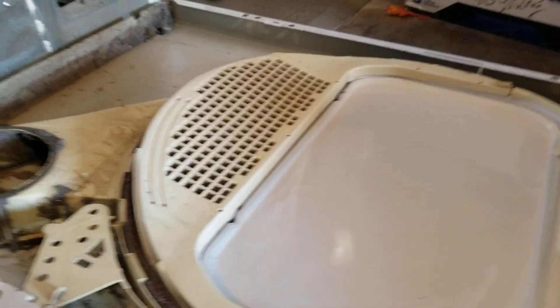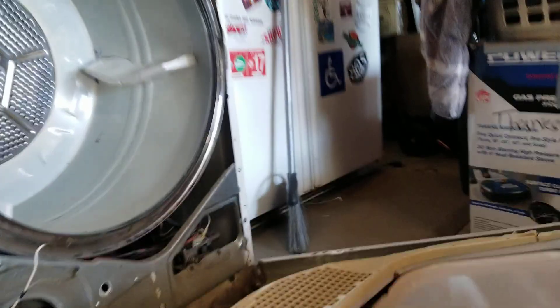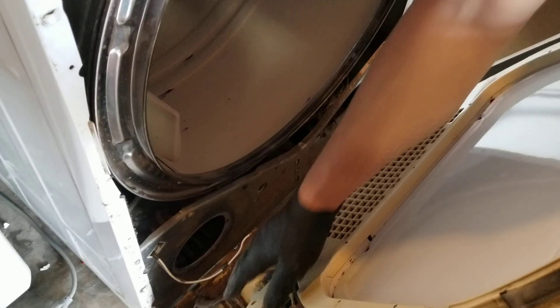So I'm going to put it back together now. When I put it in, I'll show you real briefly — clean it all out real good, then put it back in. There are notches on the bottom of the dryer; see those notches on each corner — those are going to sit inside the panel here.